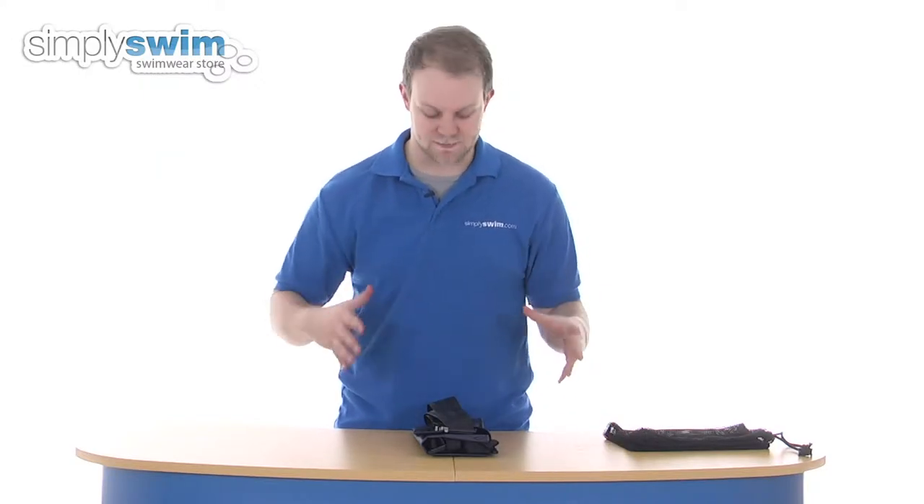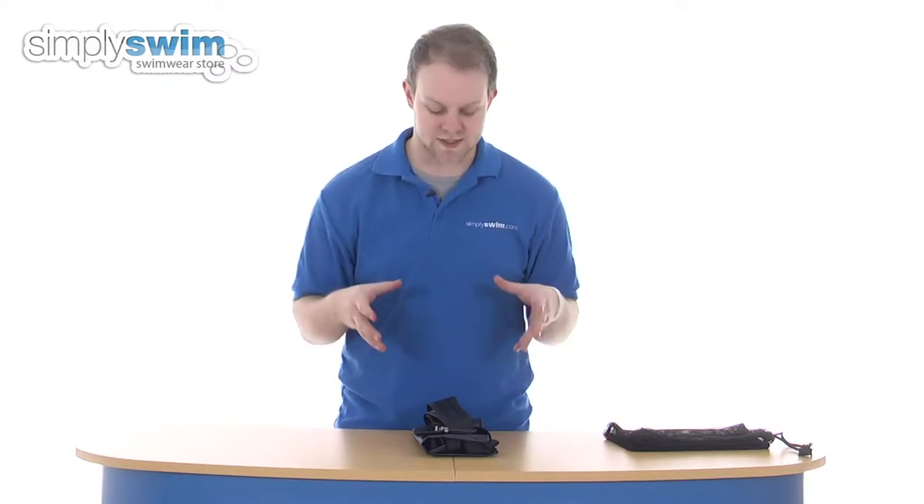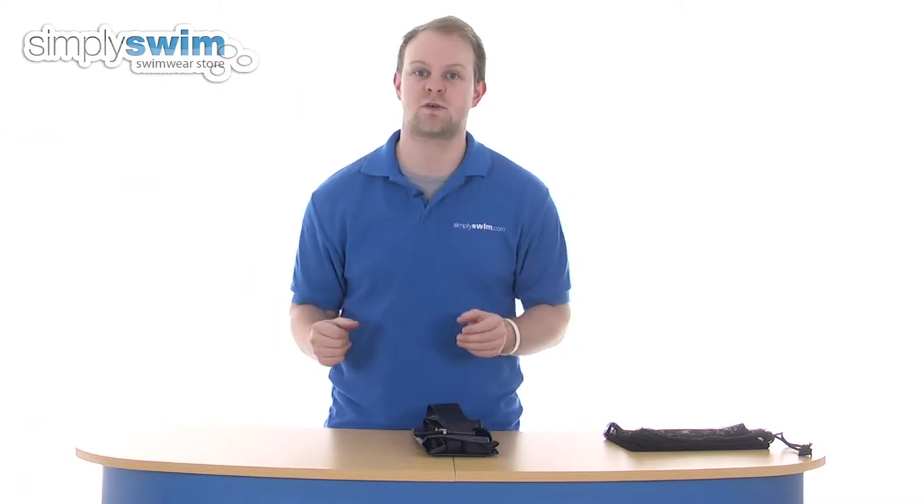This is the larger of the two — Finnis make two versions of the parachute. This is the 12-inch, the largest of the range; the other is the 8-inch. So if you are a very strong swimmer, you can go straight for the 12-inch. Otherwise, if you want to build up gradually, it's great to start with the 8-inch parachute.